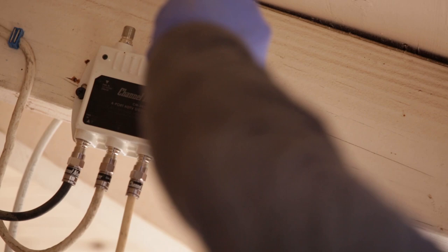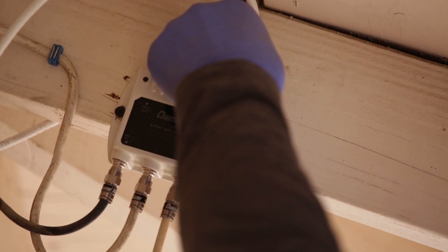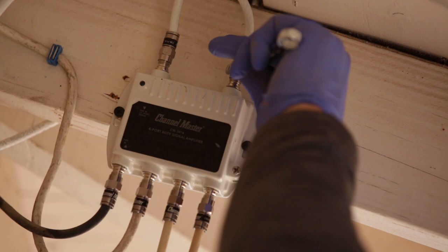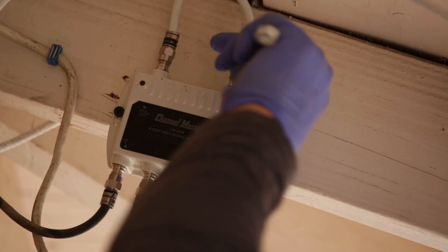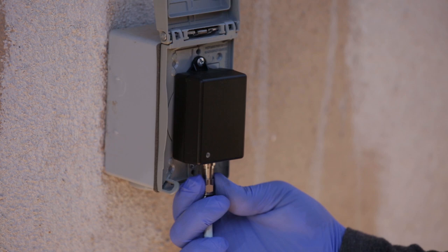Grab the coax cable from the antenna and connect it into the RF in port of the amplifier. Next, grab the coax cables running into the house and connect them into the RF out ports of the amplifier. For installations that have access to a power outlet close by, the next step is to power the amplifier by running coaxial cable from the power in port on the amplifier and connecting it to the included power adapter as shown.